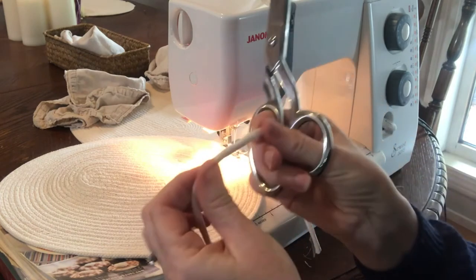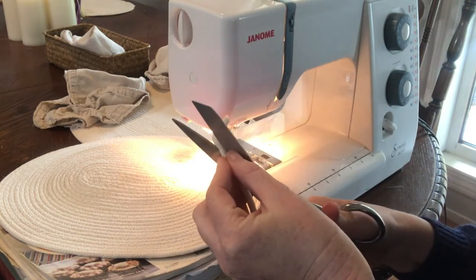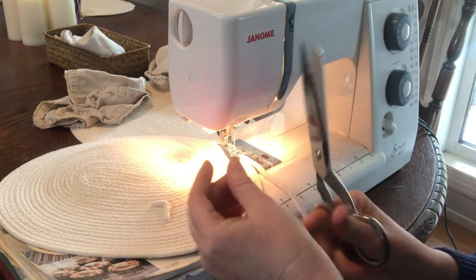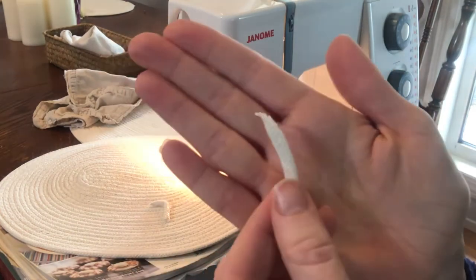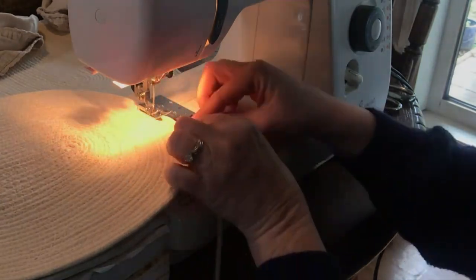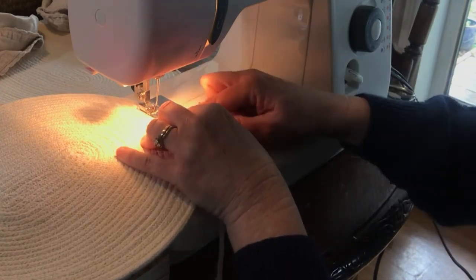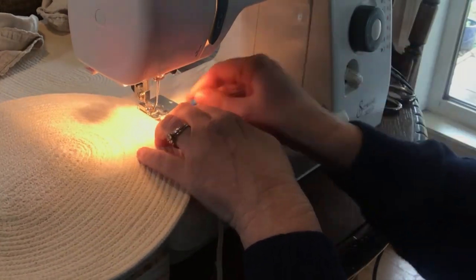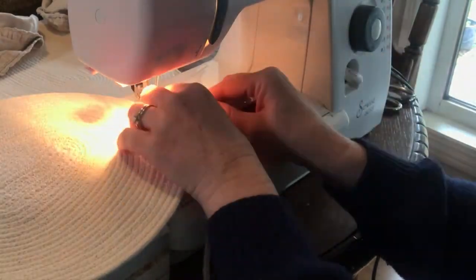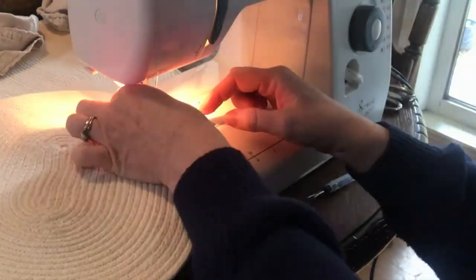When you come to the end of your rope, you're simply going to cut a really deep 45-degree angle at the end, and do the same with the start of the next rope. Holding the two ends together as best as you can, slowly come up to them with the zigzag stitch, and then you're going to sew along the two ends of the rope to join them together, just going back and forth with your zigzag stitch.